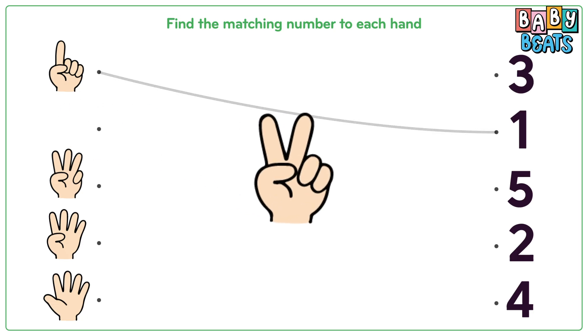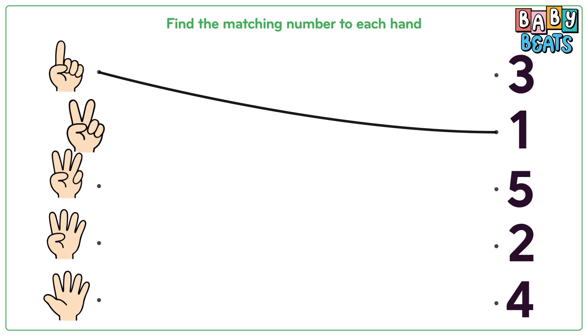Now the second hand. Count with me: one, two. Two fingers. Match it to number two.